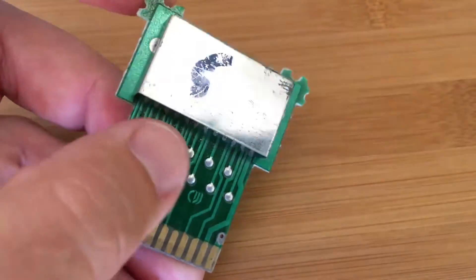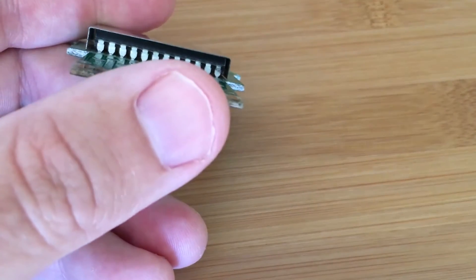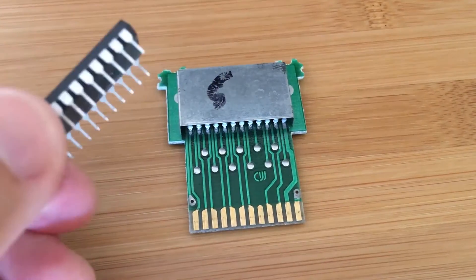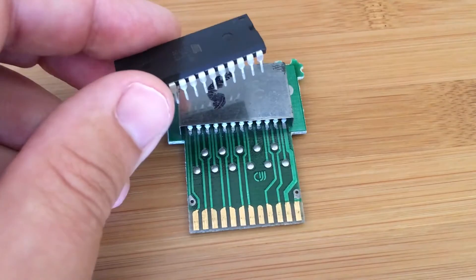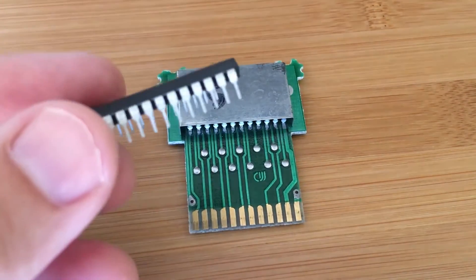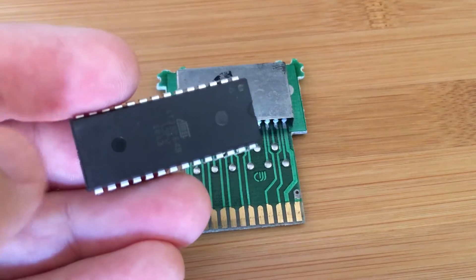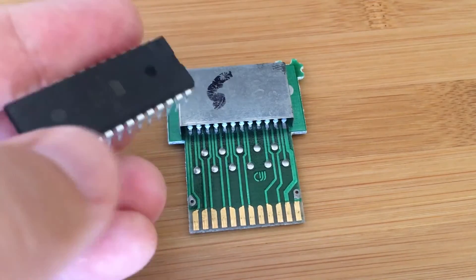I'm going to remove Skiing from this cartridge. There's a shield protecting the ROM — I'm not sure why — so I'll remove that and desolder the chip. I bought an EEPROM to replace it. It uses the same power — 5 volts — and it's 8-bit data. However this EEPROM is 64K, much larger than the one on here. But that shouldn't matter, because the Atari cannot see anywhere near as much as this chip can hold. If I put Skiing in the same spot, the Atari won't care that this is a much larger chip. It should just work.